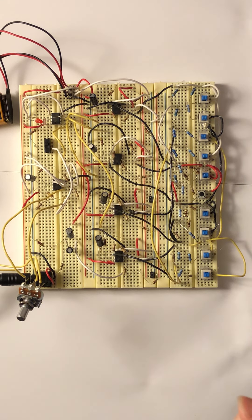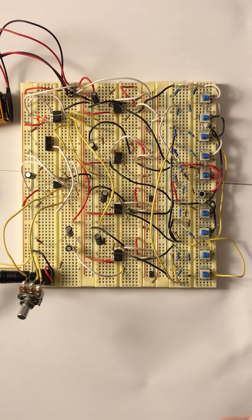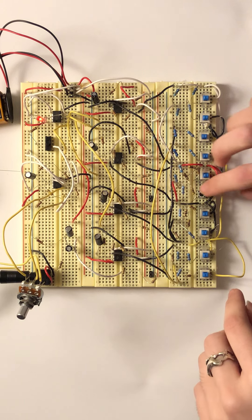It also has a tremolo feature, which can be applied to single pitch and the chord. I'm going to turn it on. This is the tremolo applied to a single pitch. Now I'm going to play a chord.